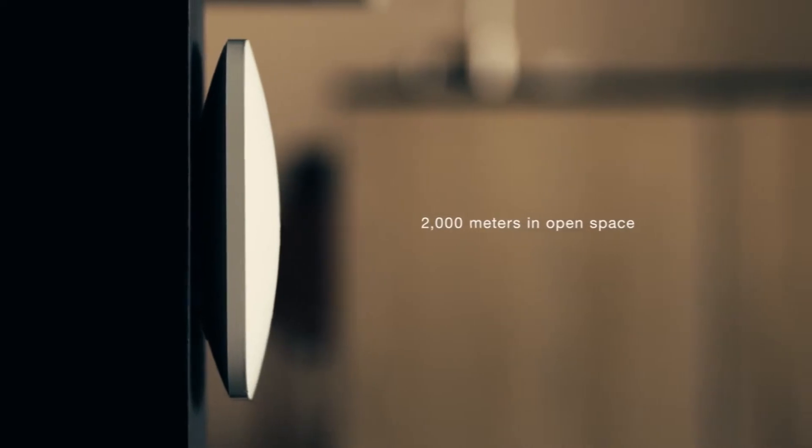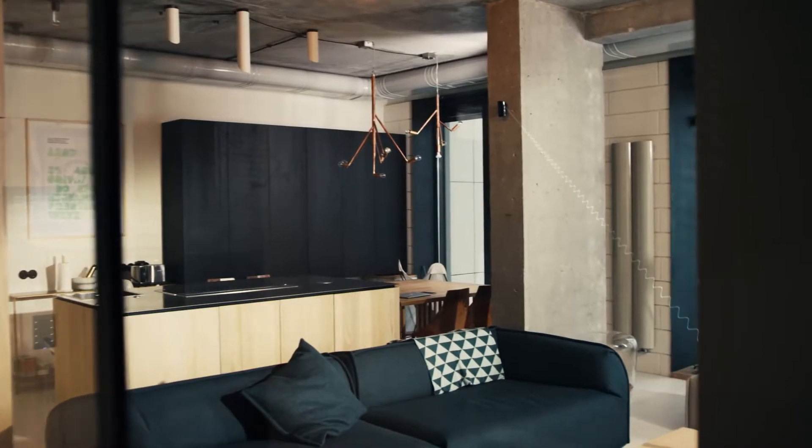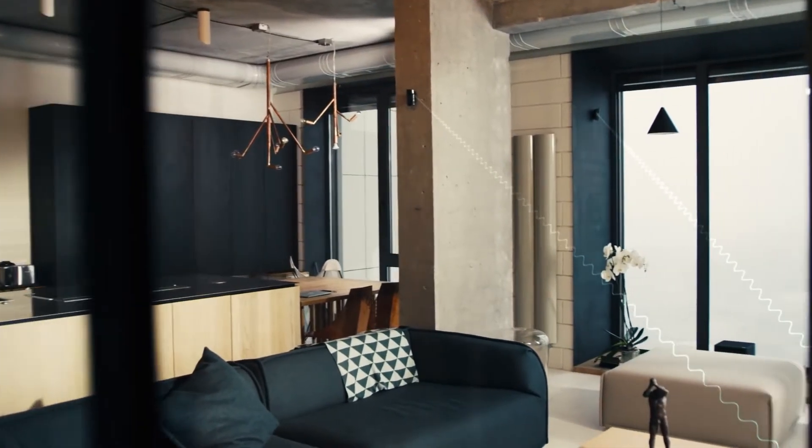Install detectors at a distance of up to 2,000 meters from the hub. The encrypted connection is secure against hacking, tampering, and power failures, while device batteries last for five to seven years.